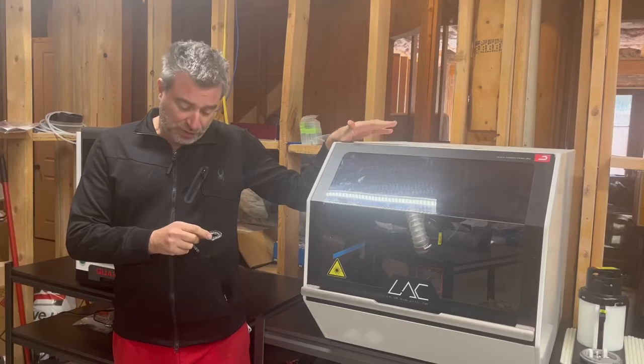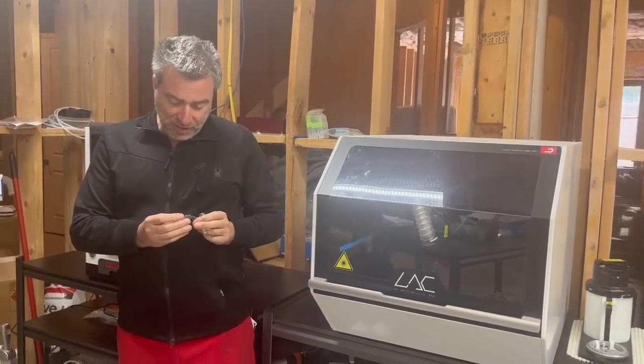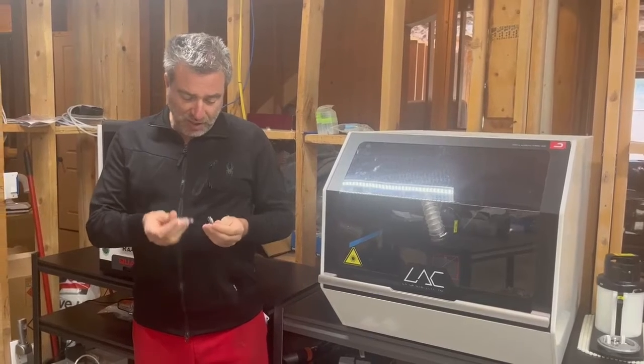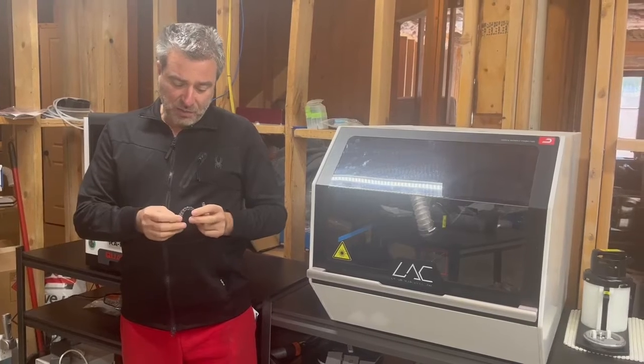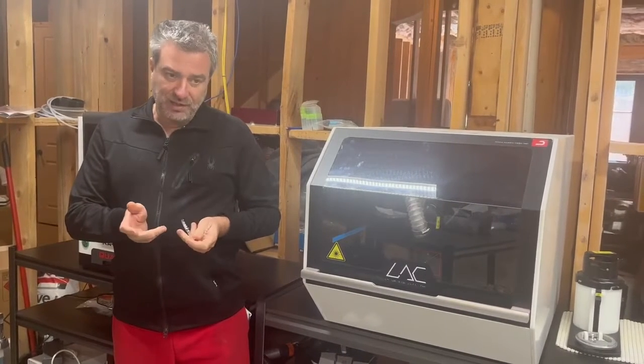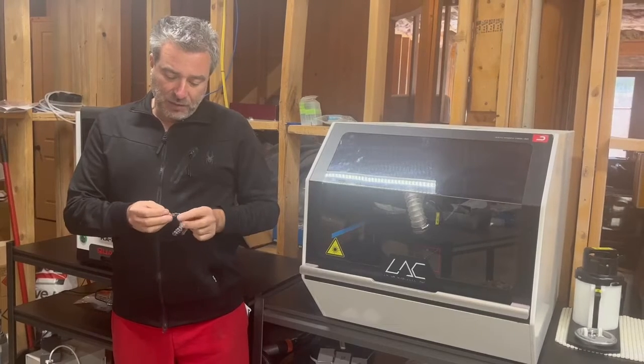Yes, I do own a few cutters — six to be exact. This is just two right here. Another point is, as I said, we average about 500 cuts per burr. That's under $10 replacement cost. These were done after about 300.